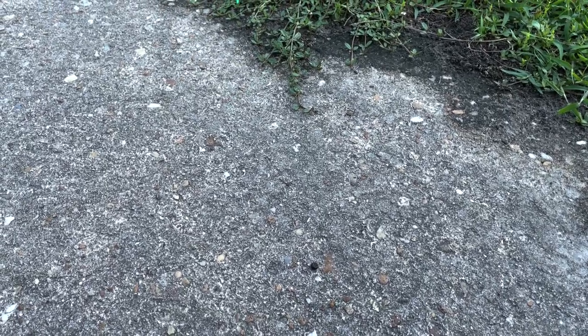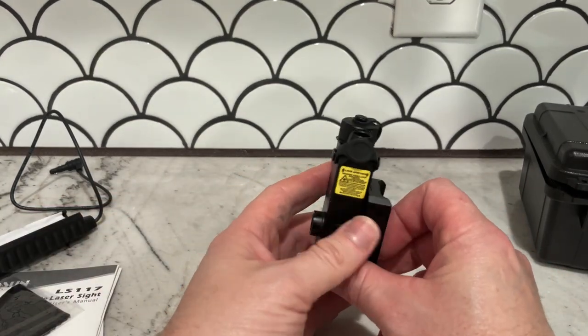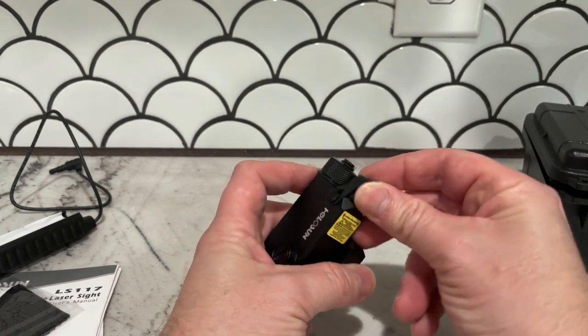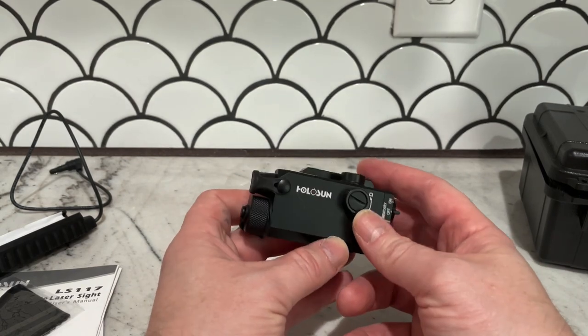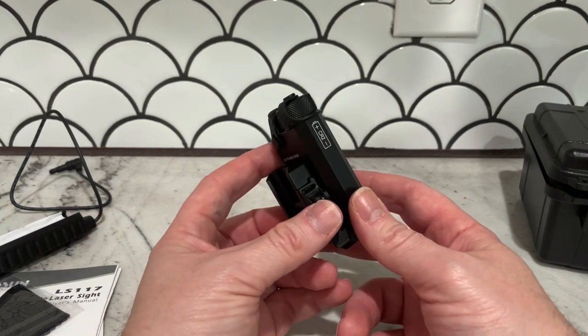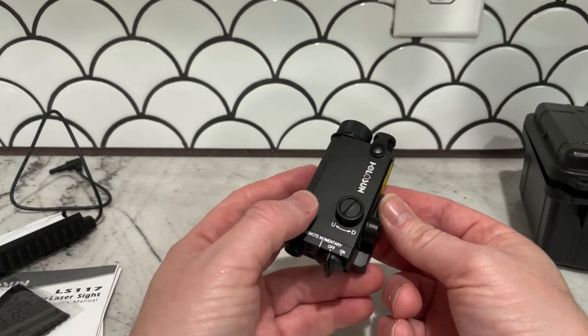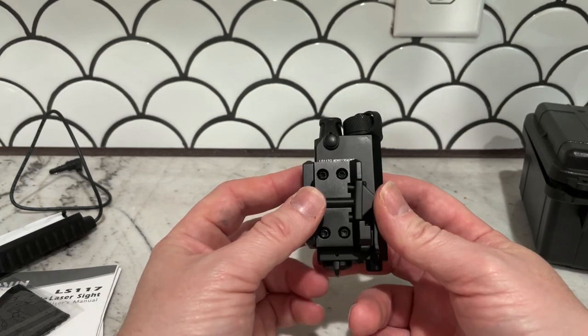I was going to put this on a rifle, so at 50 yards or so you're not going to see this thing hardly at all. I should have said at the beginning — it was just over $300, so it's kind of expensive for something that I think is actually completely useless. Maybe I'm ignorant to how these things are supposed to work, but based on the price, it's not delivering.